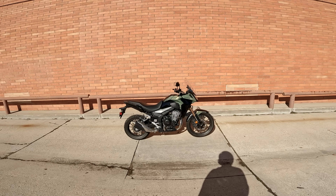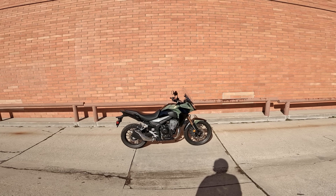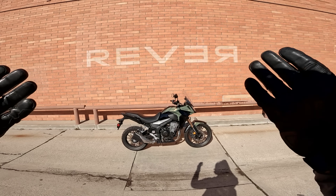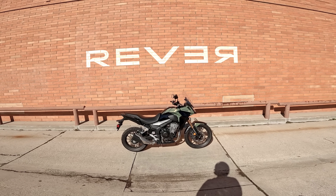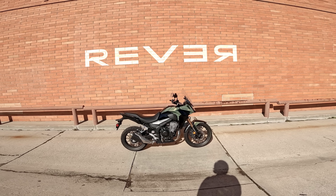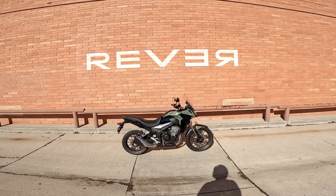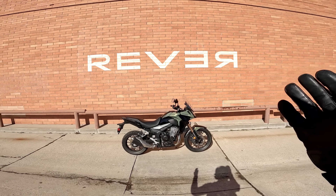A quick reminder that this episode of Daily Rider is brought to you in part by our friends at REVER. REVER is a mobile app that allows you to track your ride and then share that ride information along with photos with your friends and an online riding community. Download it for free at your app store of choice, or to learn more go to rever.co.